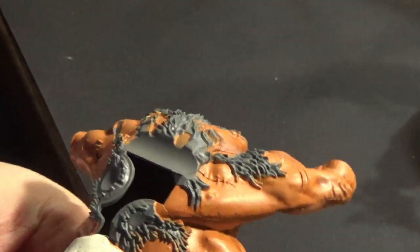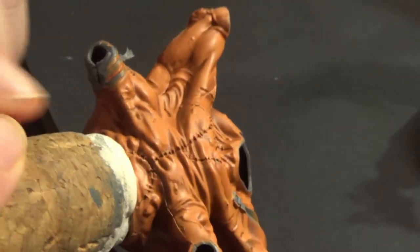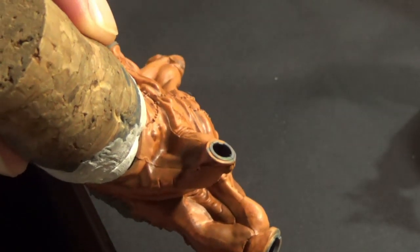I'll assemble all the miniature parts after painting it — quite obvious considering all the micro details this miniature has, especially the tanks on its back, which are such a mess.